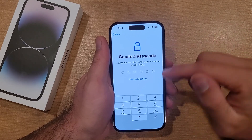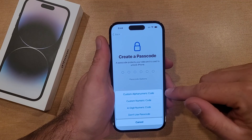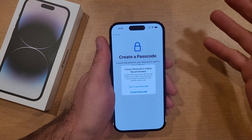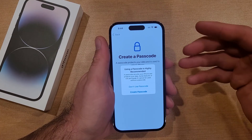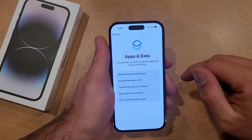So now we are on Create a Passcode. The passcode options, if you wanted to set up, you can set up an alphanumeric code, a custom numeric code, a four-digit numeric code, or don't use passcode. Since I'm gonna be using this for tutorials, I don't really need any security on here, so I'm gonna select no passcode. It says using a passcode is highly recommended — I'm gonna say don't use passcode and skip on that.